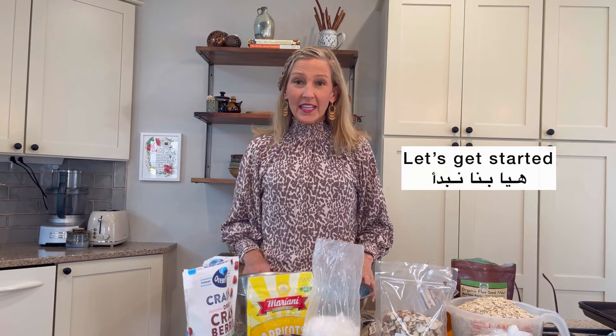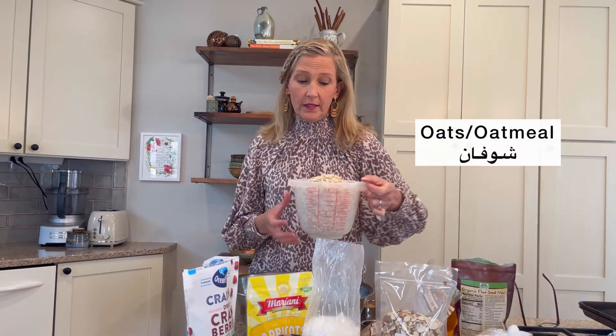So let's get started. The first thing we start with — the foundation or the base of our granola — is oats, or oatmeal.